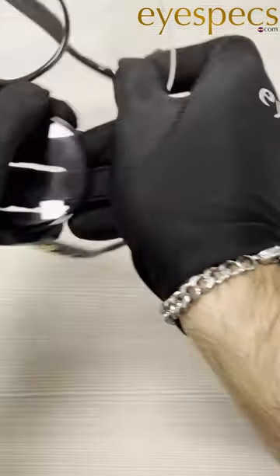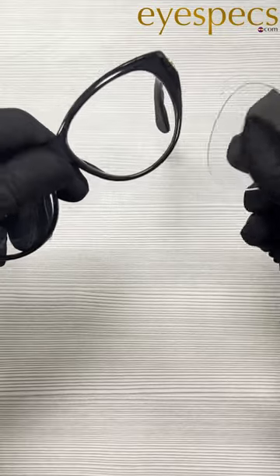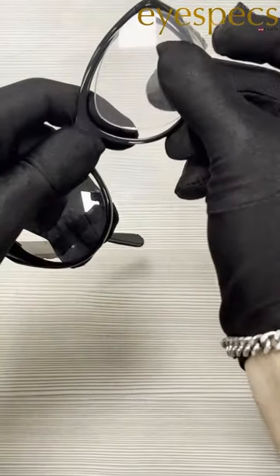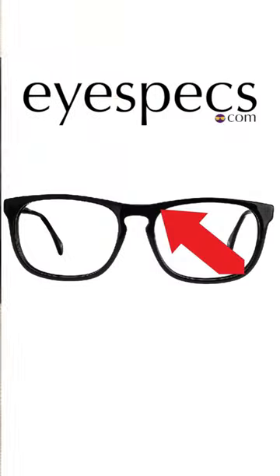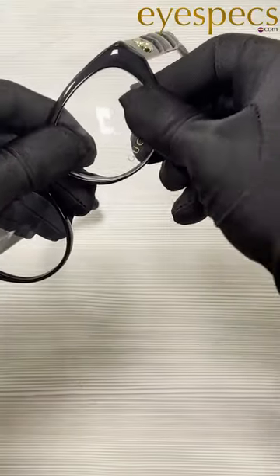Now, if you want to put it back in, it's a little more tricky. You're going to want to find the thickest part of the lens and line it up with the frame. Put that in first. Then go right across the lens — should look something like this — and push that side in. Then the sides that are still sticking out, push them in.